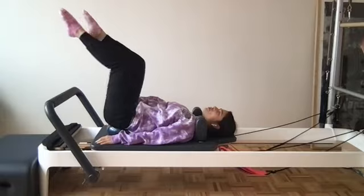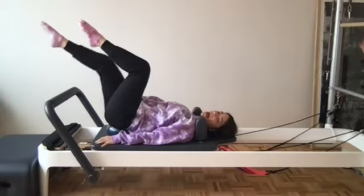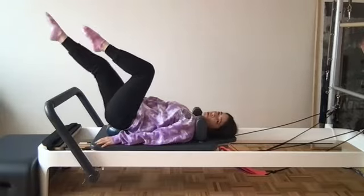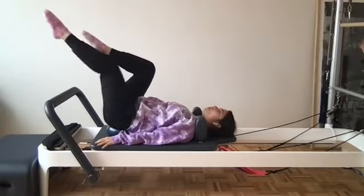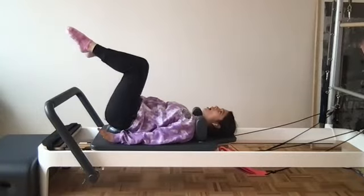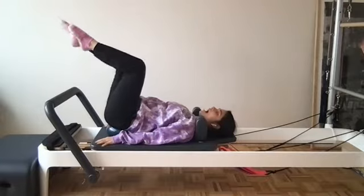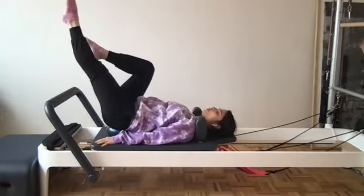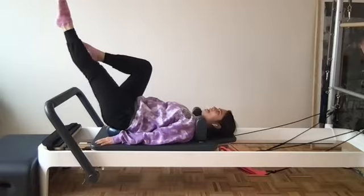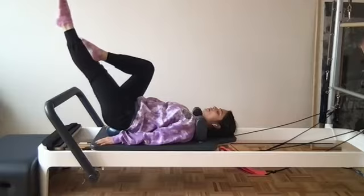Lift legs right up to tabletop. Palms are facing down just to help support a little bit. We're going to take a single leg stretch — one leg reaches out, pull it in, other side reach it out and pull right back. The low back is staying connected to the ball, making sure we're not wiggling off. Nice and controlled, going slow — equally weighted through those hips and through those palms.